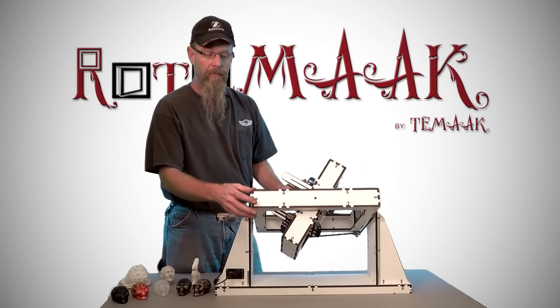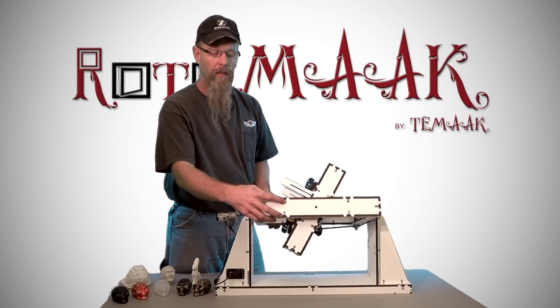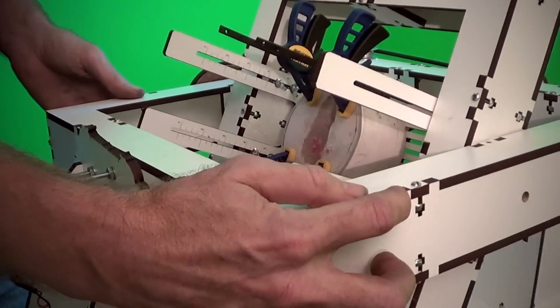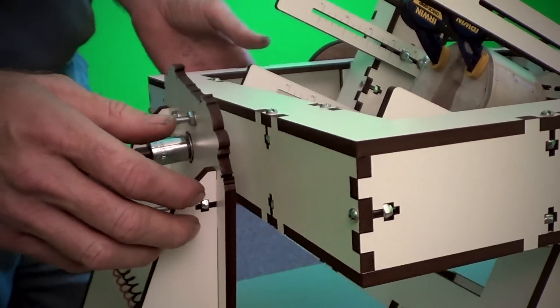It's all made out of quarter-inch melamine, precision laser cut, with a nut and bolt fastening with tabs that makes a very strong, sturdy frame with reinforcements where needed.